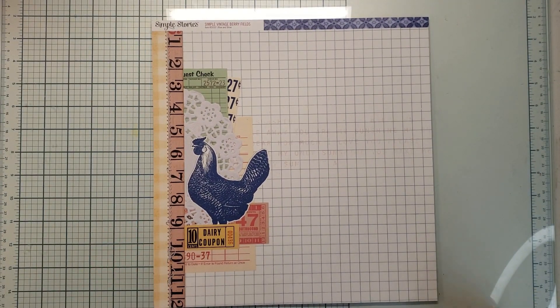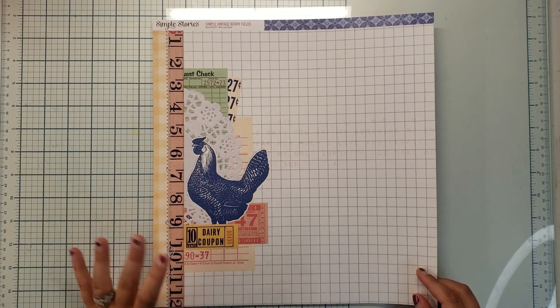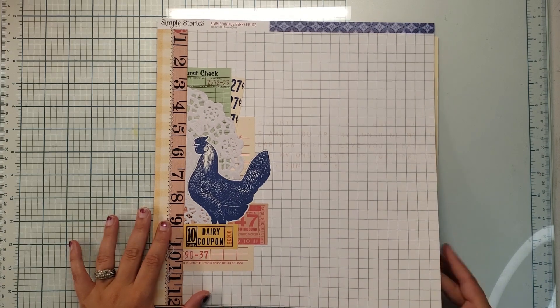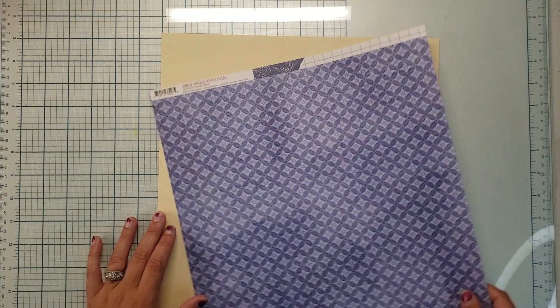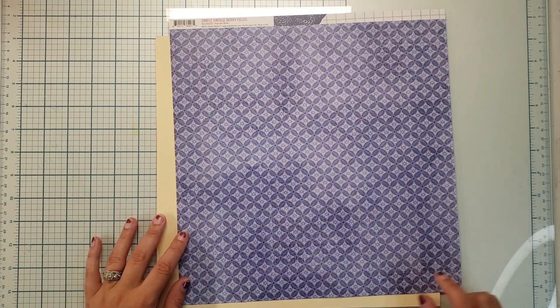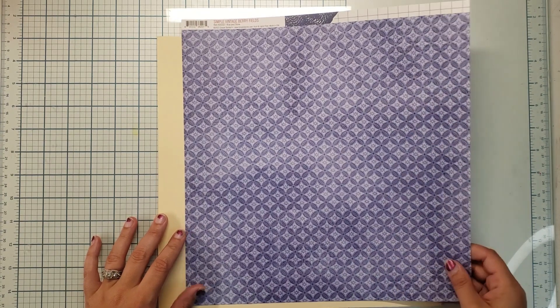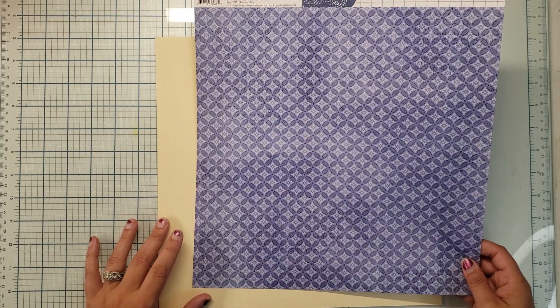A collection I thought I would never get because it is just not my style was the Sample Vintage Berry Fields. It's very much country, however I grabbed it from my local scrapbook store because they were closing — it was 75% off and you can't really beat that deal when it comes to scrapbooking supplies. But look at this purple — isn't that just gorgeous? This is the one paper in the entire collection that I grabbed at full price because there is no other purple like this.